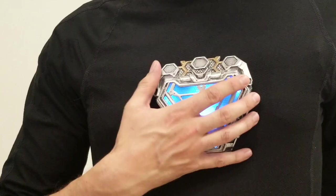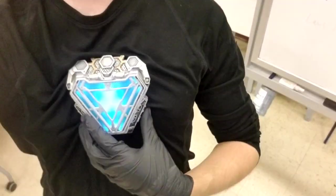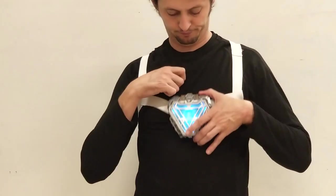Our prop clips onto the chest magnetically and stays on super well. Even if you jump up and down or shake around, it's not coming off. We wanted to avoid having something really saggy, so we designed this chest strap system, which works whether you wear the arc reactor outside your shirt or under it.